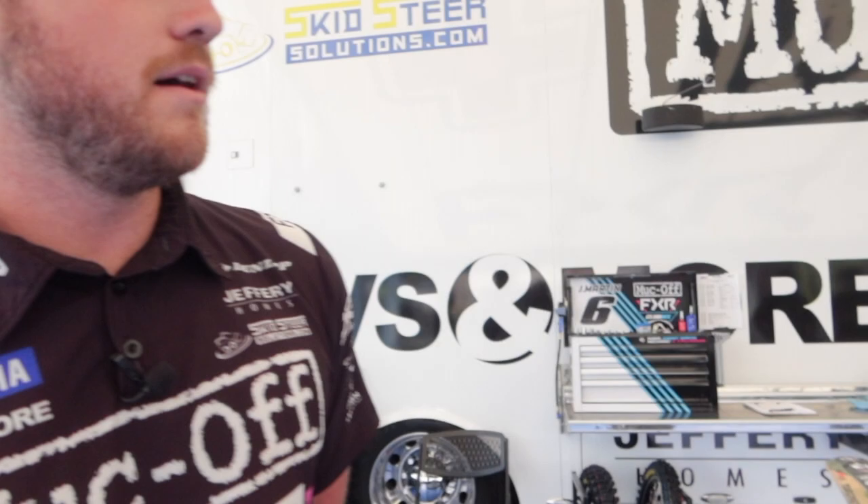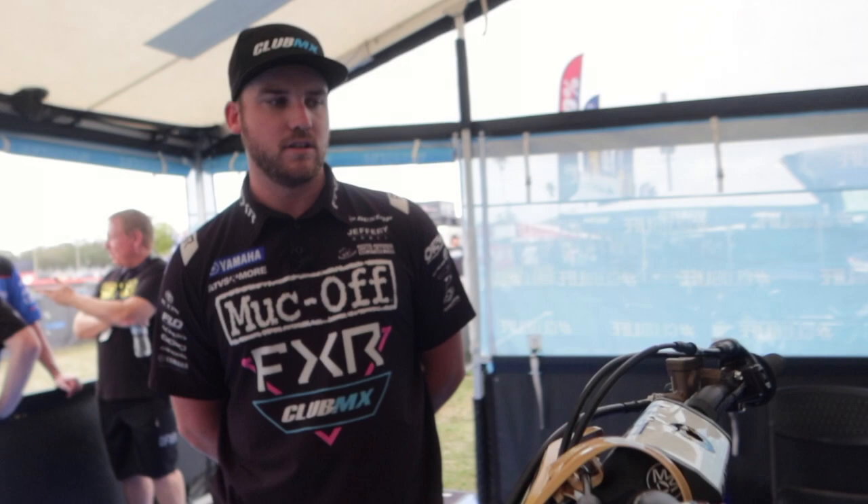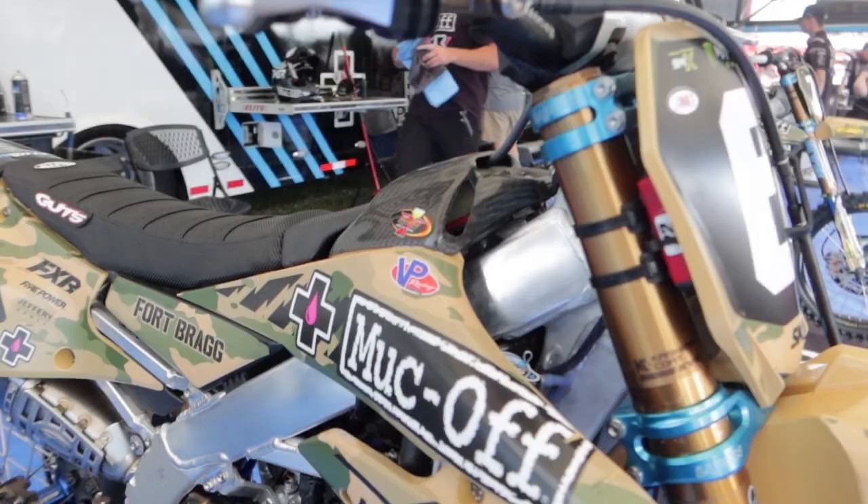Starting out front, we run a Mika SX Bar. He doesn't like the crossbar, being a shorter guy. He runs full diamond grips, ARC clutch perch and lever, and an OEM front brake system.